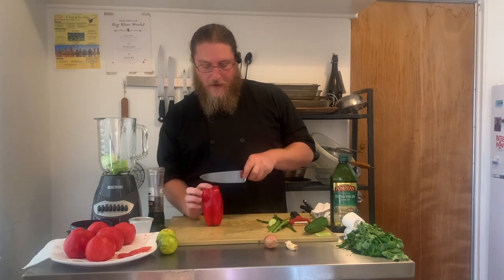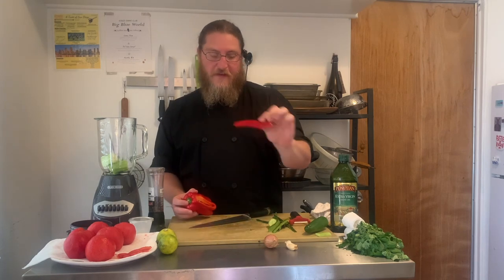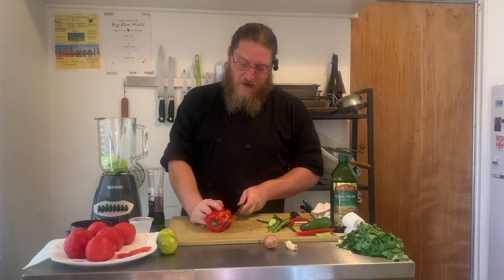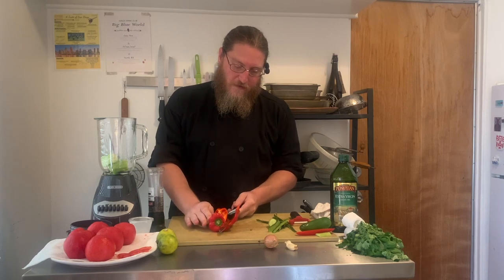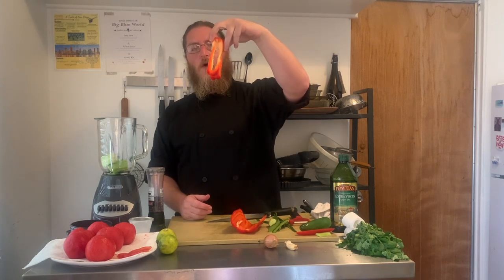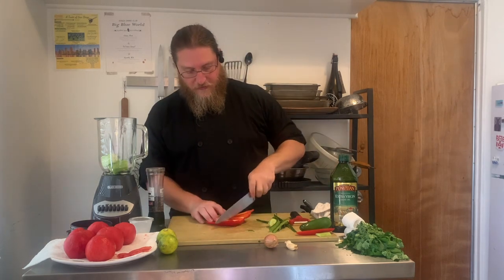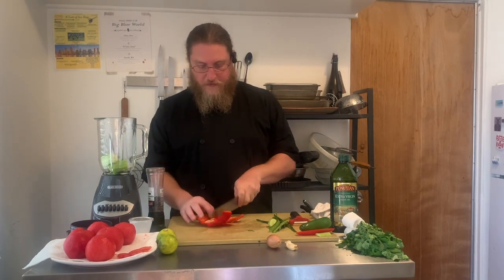With the bell pepper, I'm going to shave off one of the outsides and set it aside. Then I do what I call unrolling a bell pepper — you can see the ribs and the seeds. I slide my knife in and run it just inside the ribs of the pepper and it kind of unrolls as you go, leaving just the core. Again, big chunks — knife cuts don't matter for blended soups.